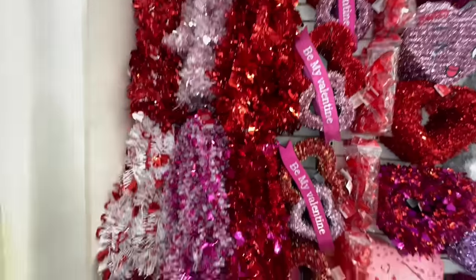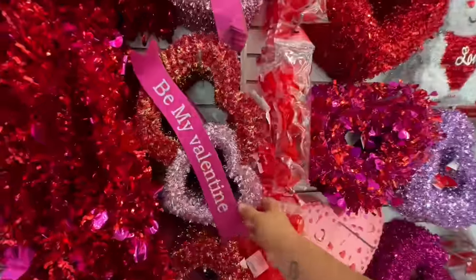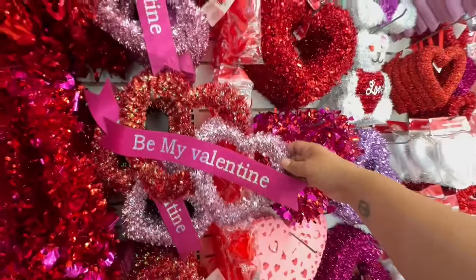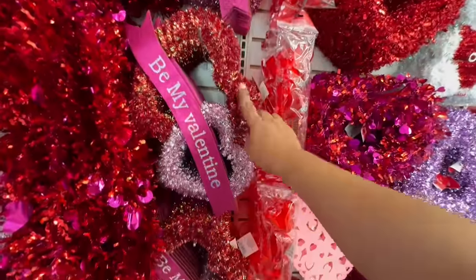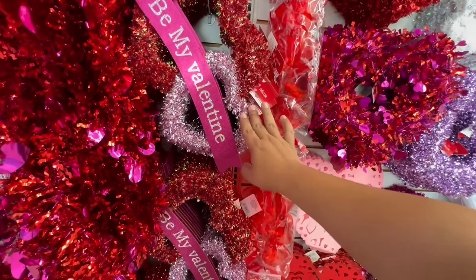The first thing we're seeing is the tinsel — nothing too crazy here. But what I do want to show you are these 'Be My Valentine' pieces. These are new this year, so that's beautiful — that's the red with the hot pink.